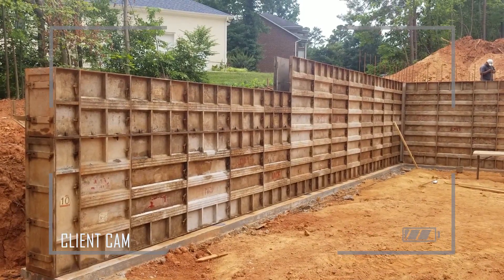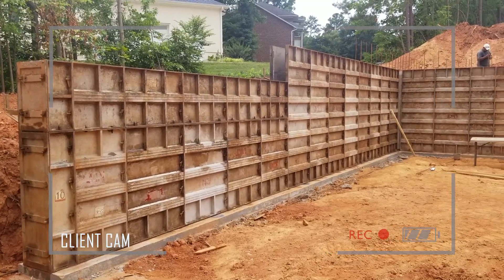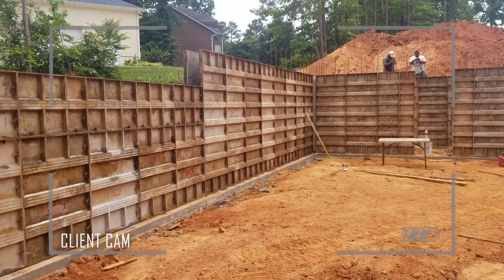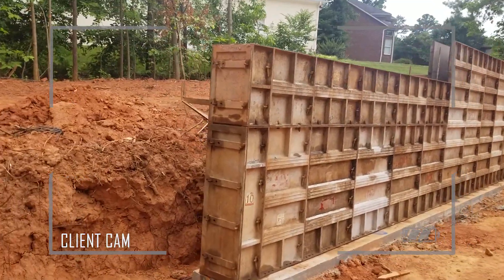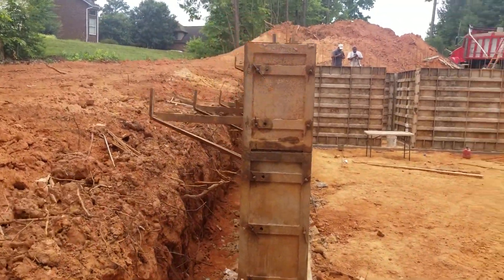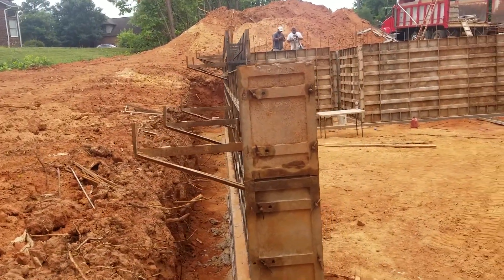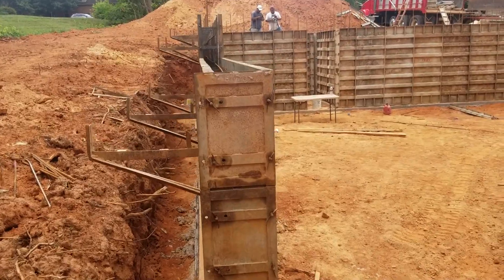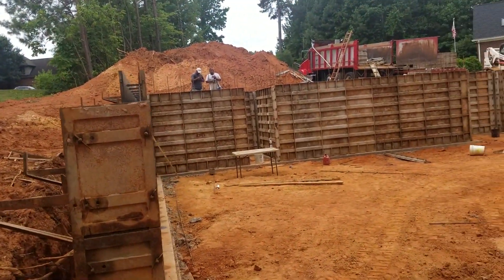Here we are — they're starting to put up the steel walls for the pour-in-place walls. This is steel, and as you can see it is about that thick. They put steel on both sides and then pour the cement up through there.